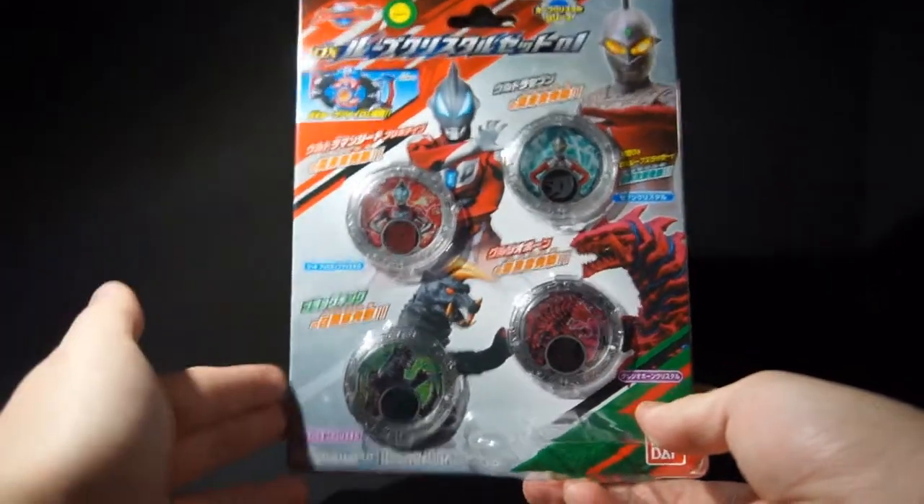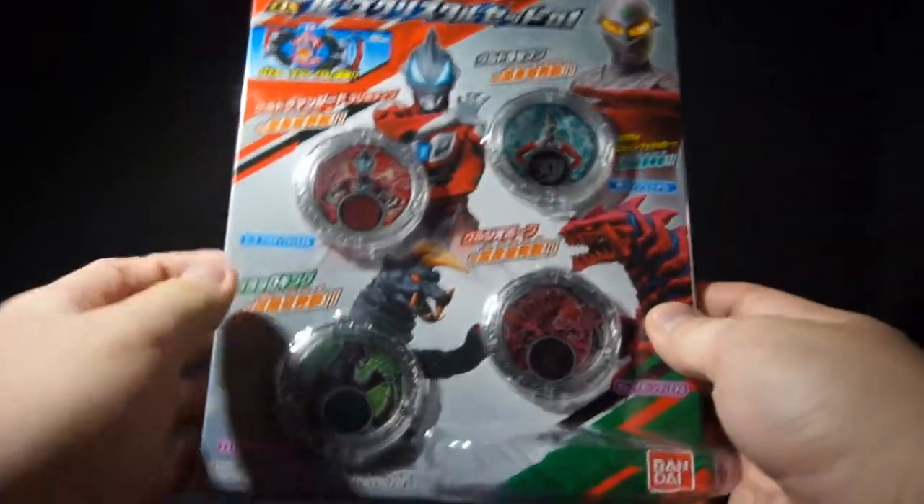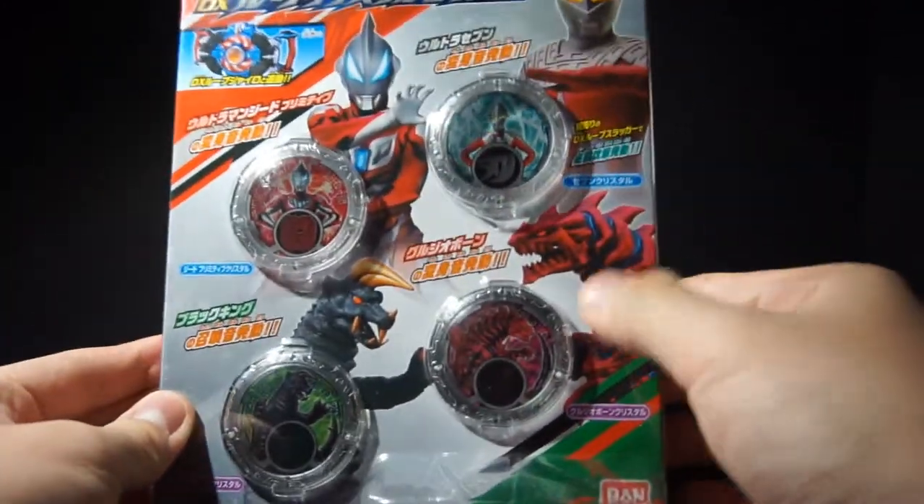So Set 1 includes Ultra Seven, Jeed Primitive, Black King, and Grugio Bone.